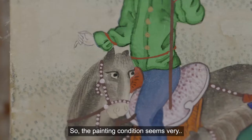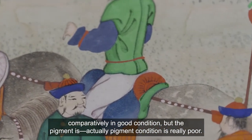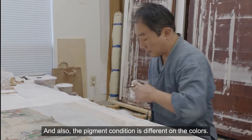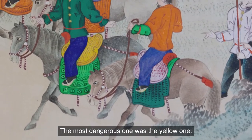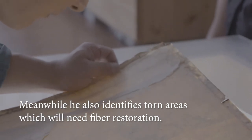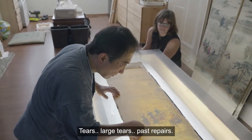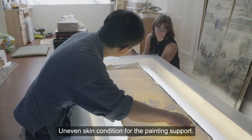The painting condition seems good compared to some, but the actual pigment condition is really poor — and the pigment condition is different across the different colors. The most dangerous one was the yellow pigment. There was an actual breakage here — tears, large tears, past repairs, other minor tears, and an uneven skin condition for the painting support.